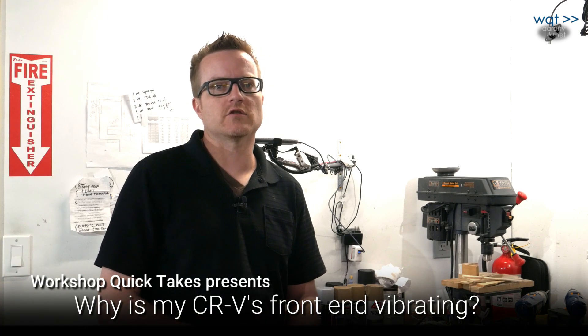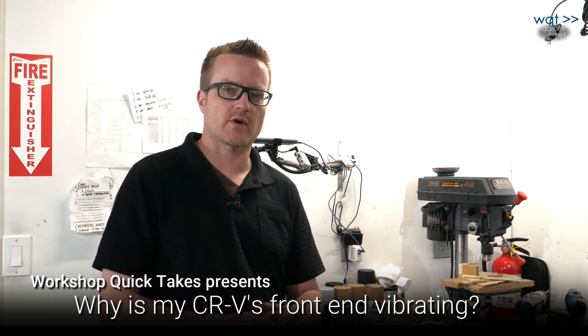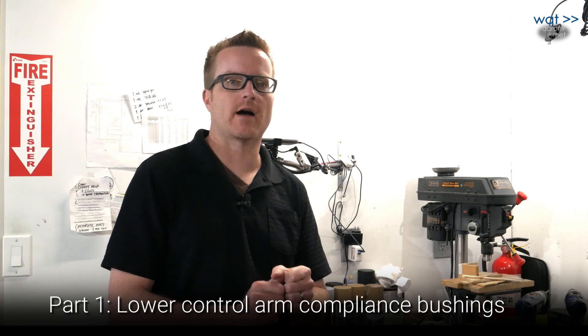Hey everyone, thanks for joining us again on my YouTube channel. This is Workshop Quick Takes. Today we're going to step through a series of maintenance procedures on a 2005 Honda CR-V while trying to answer the question: why won't the front end stop vibrating?